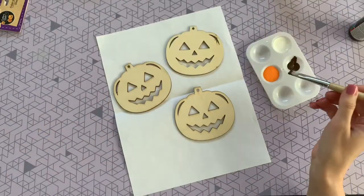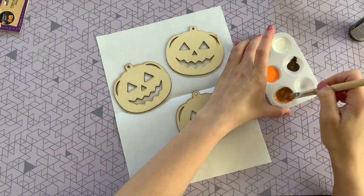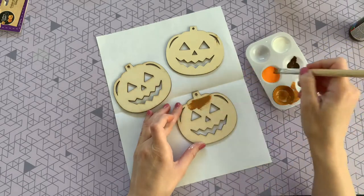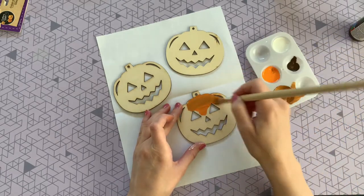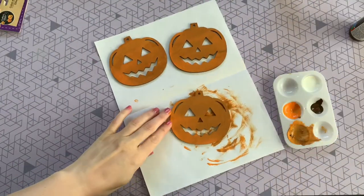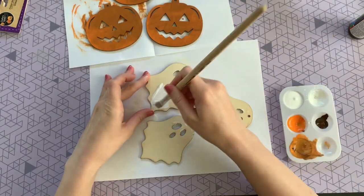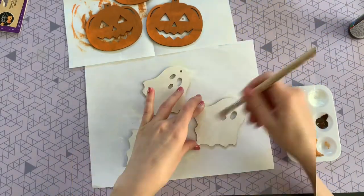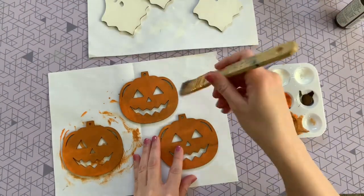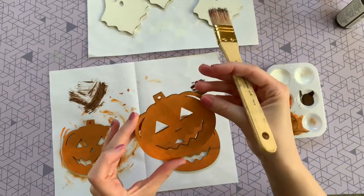To give these pumpkins a rustic look, I'm mixing bright orange with some brown to mute it down a little bit — this will be my base color, then I'll add more orange for highlights. Once the pumpkins are done, I'm moving on to the ghosts and painting those white.